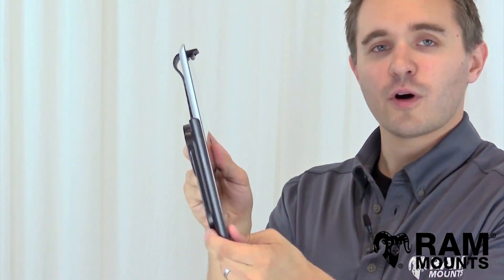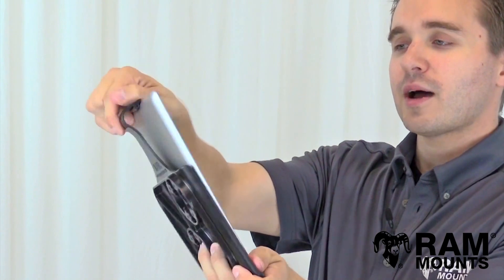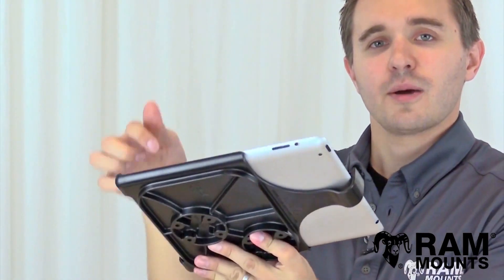As you can see, this is very low profile but incredibly rugged. To remove from the holder, you simply pull upward on the top tab to lift the tablet right out. While inside the holder, you have full access to the bottom port, side buttons, and camera functionality, so the iPad is fully functional while in the RAM form-fitting holder.